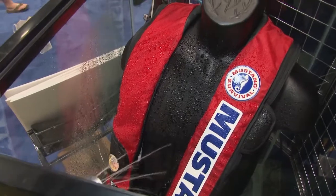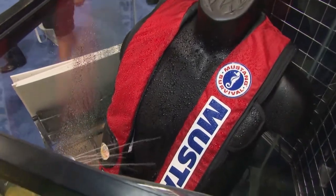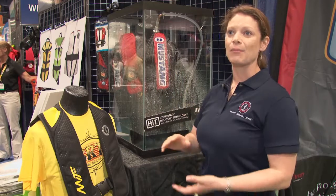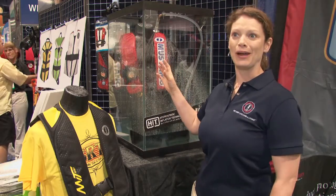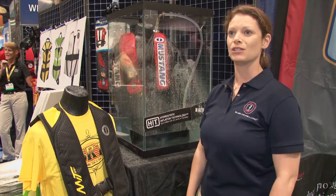It will only inflate if it goes underwater four or more inches, or when you pull the cord. All the elite guys are wearing these — Mike McClellan, Dave Mercer — we work with them really closely. This is all that they'll wear because it's the one they can trust to work when they need it to.